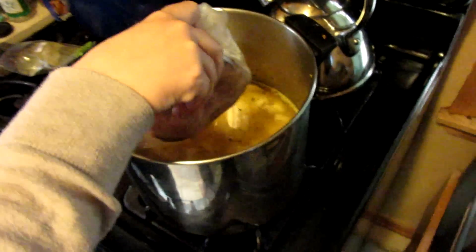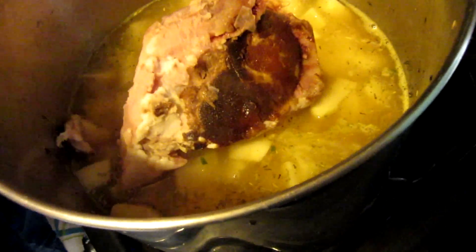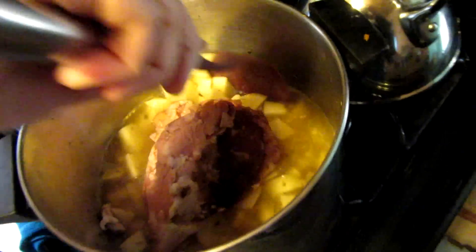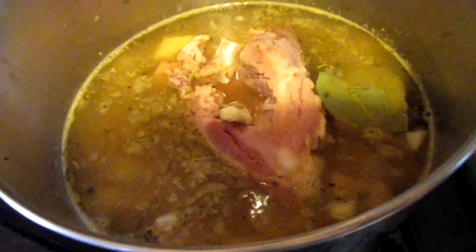Now I'm going to put the ham bone in from Easter. I'll have to add a little more broth to this. Two bay leaves to add to the pot, and then you're going to bring this up to a boil, reduce to a simmer, cover and cook about an hour.